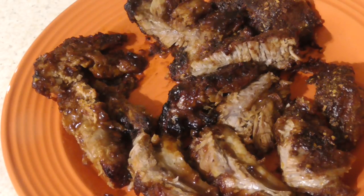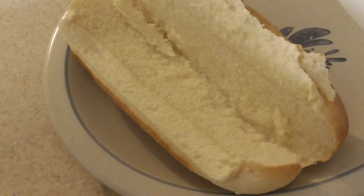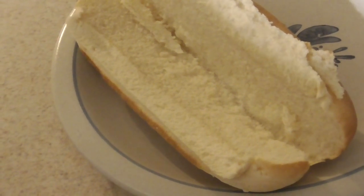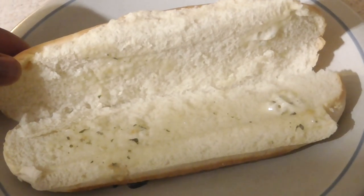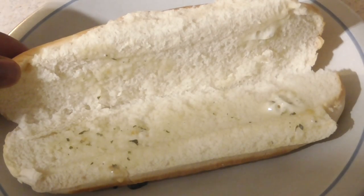But look at that y'all — come on now. Alright guys, I'm going to put some garlic butter on the bottom. So we're going to load up the first sandwich, and the first sandwich is going to be completely duck style.